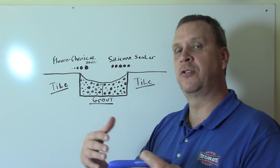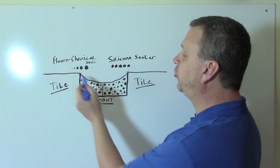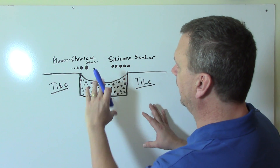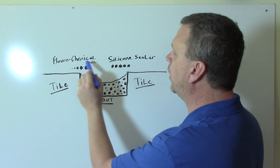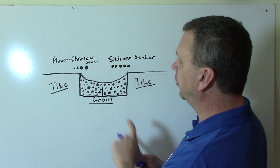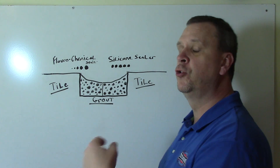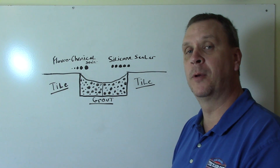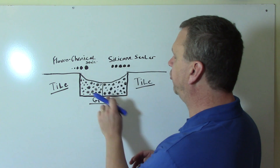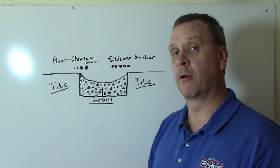What happens when you seal — this is a cutaway side view of tile and grout — when you seal with a silicone sealer, you apply it and those large molecules can only fill up so many different types of spaces in the grout. So if you spill juice, grease, or wine, those liquids have different size molecules and they penetrate past where the silicone can't fill up, leaving a stain and therefore the sealer not working very well.